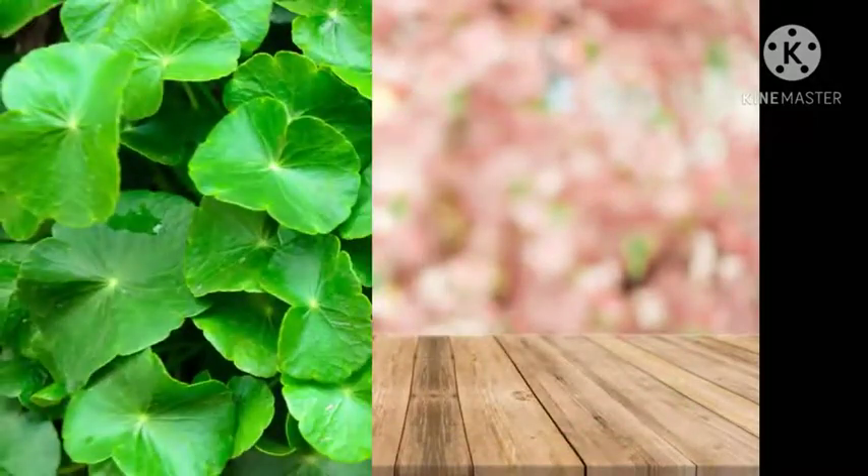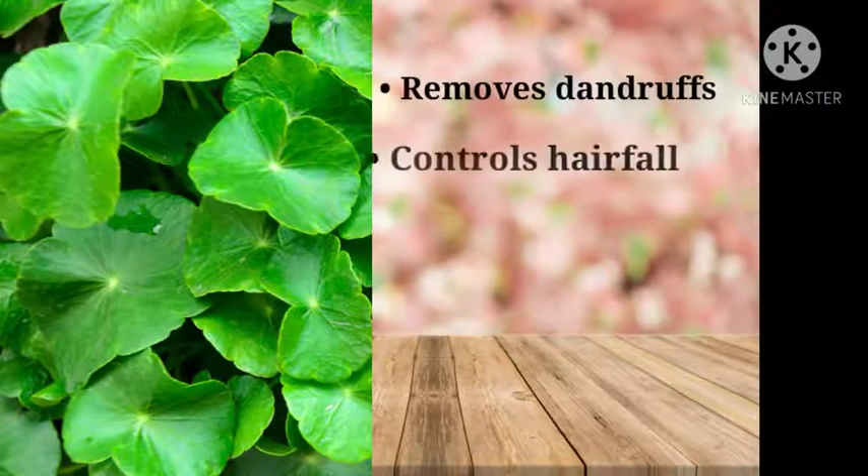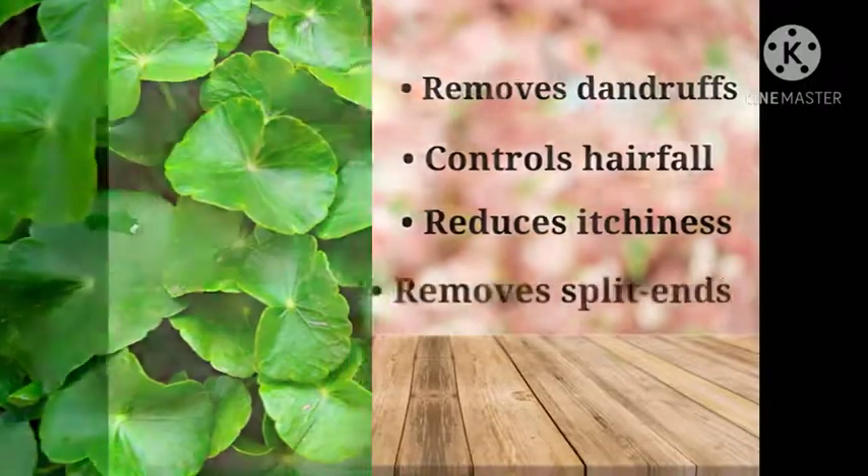Grown on our very own herbal gardens, Brahmi is a great herb for treating hair problems like dandruff, hair fall, itchiness, or formation of split ends.